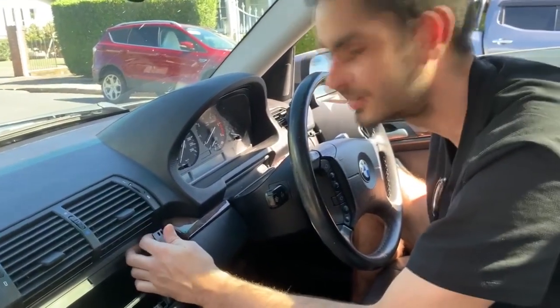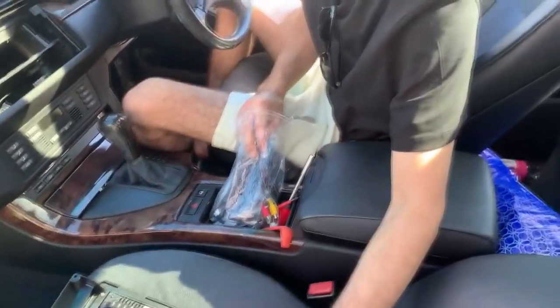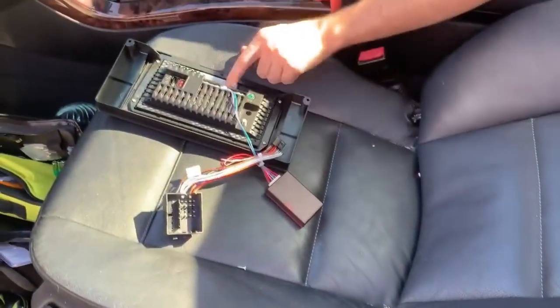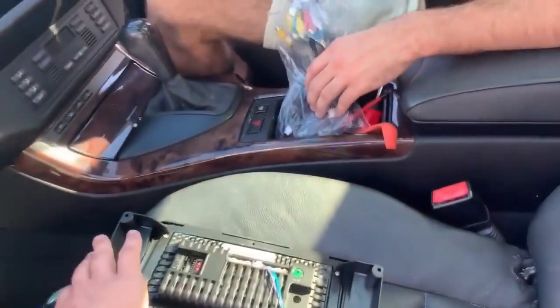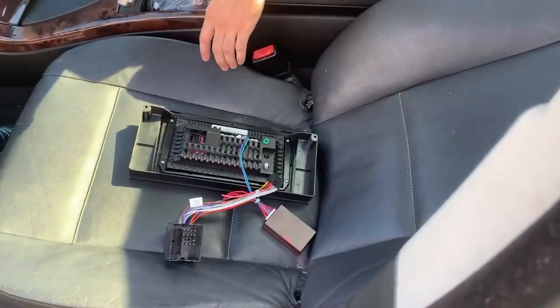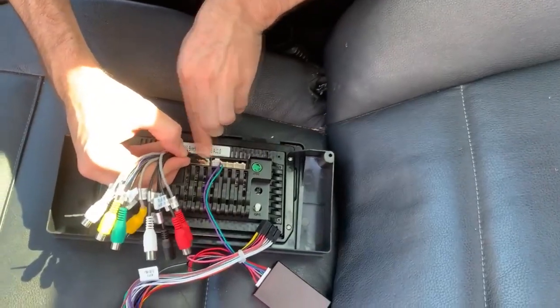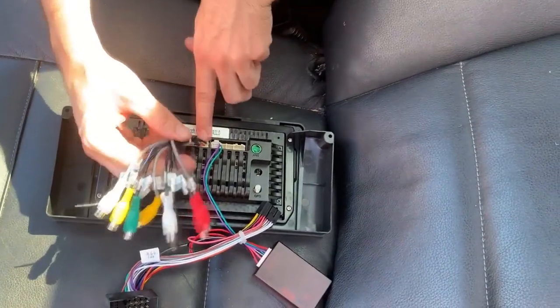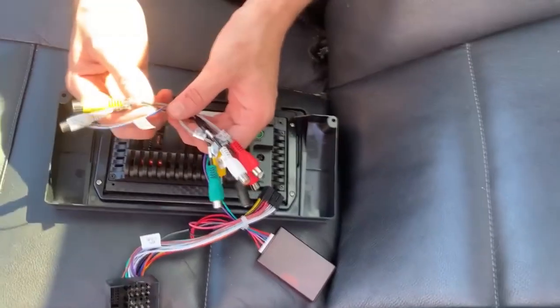We've just plugged our harnessing canvas sleeve and our canvas box into the middleman. Now we'll plug in the RCA cable. This will be for your microphone and any extra subs or amps you want to connect as well.